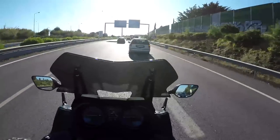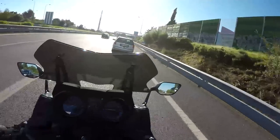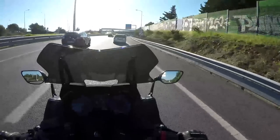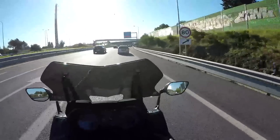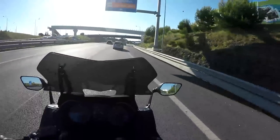With the windscreen down at around 139–140 kph, there's too much wind on you — it physically pushes you back and is quite uncomfortable. With the windscreen up, not an issue — just a bit of wind on the helmet.